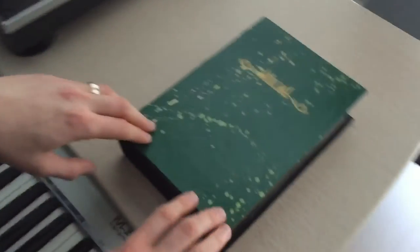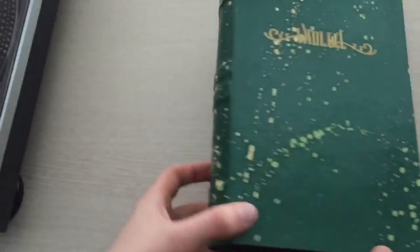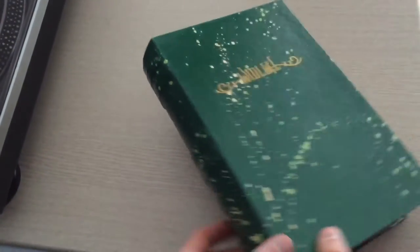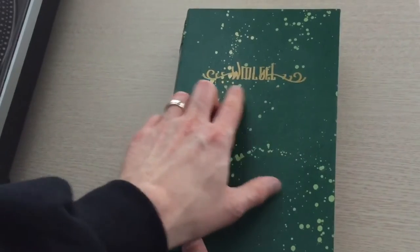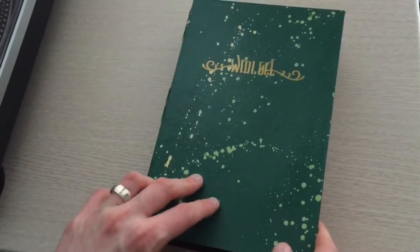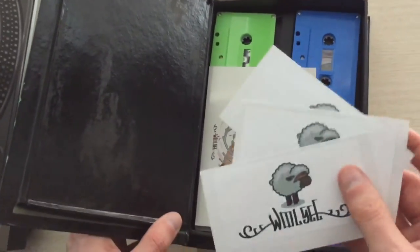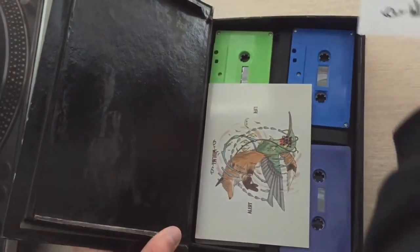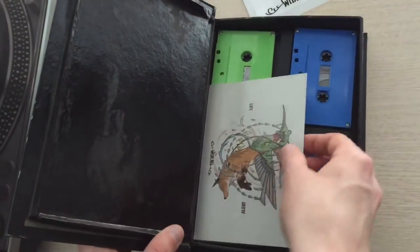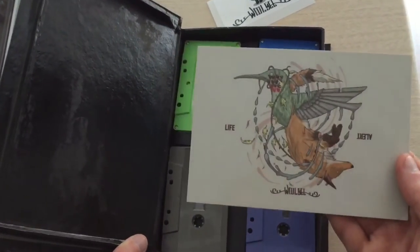We're gonna open it up and take a look at it. We got a very nice hand-painted box done by Concuss Creations, and it looks like some sort of fancy novel. There's the Woolsey gold decal, some gold trim, and opening it up, got some stickers here that you can add to your collection.